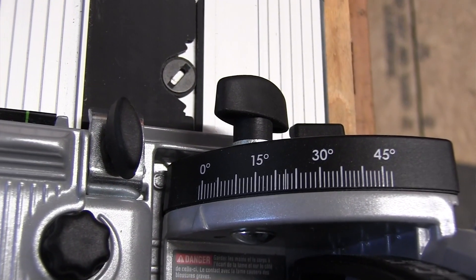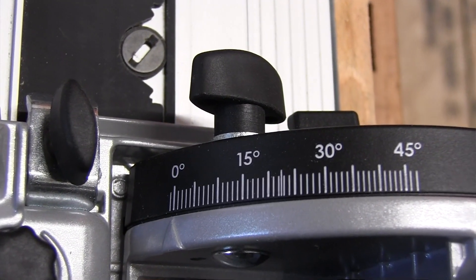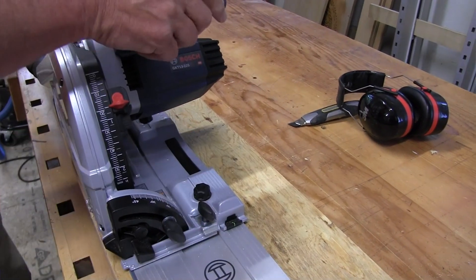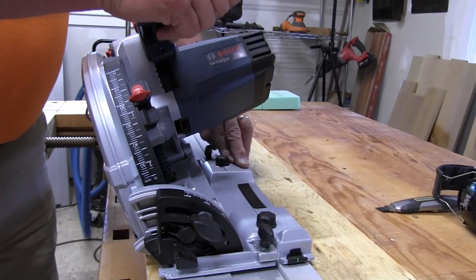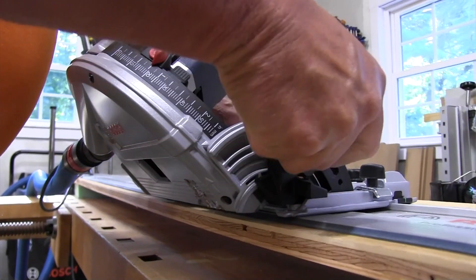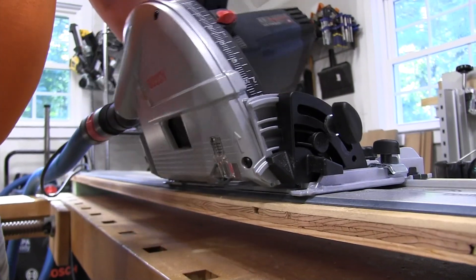The saw has plenty of power — I could bevel through oak, mahogany, and doubled plywood. It bevels from minus one degree up to 47 degrees, and the bevel cuts were flawless with no blade marks or variations in the cut surface. We also tested the accuracy of the 45-degree factory bevel stop: we set the stop, checked it with a digital protractor, and the factory setup was perfect — dead-nuts right on.